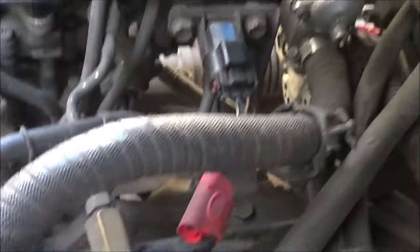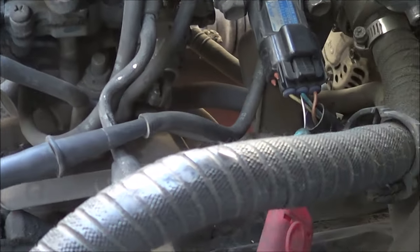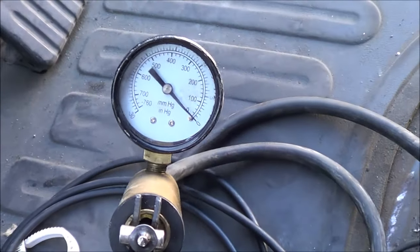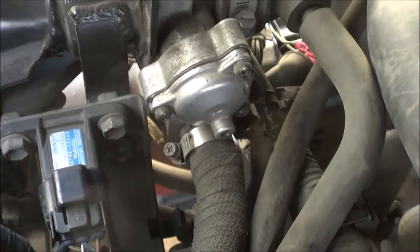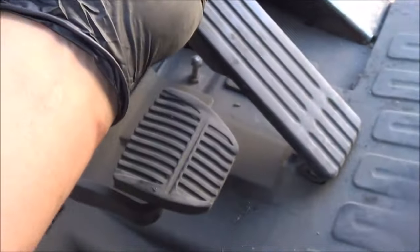I have a vacuum gun hooked up to the hose going to the MAP sensor, and I'm still back-probing the signal wire. Key it on — you don't have to start it.